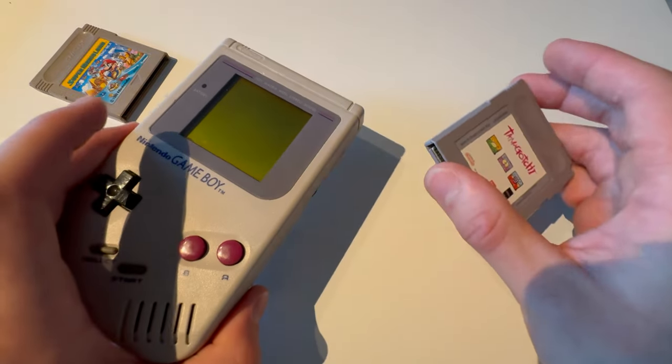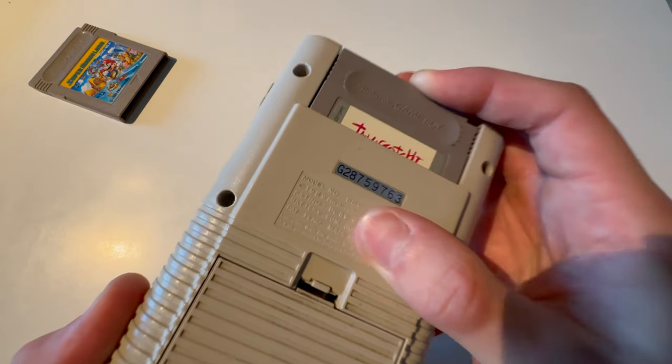This is how you put a game into the Nintendo Game Boy. You're going to put in a game. And that's how you do that.